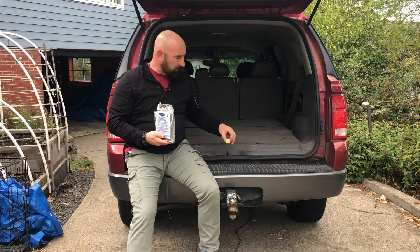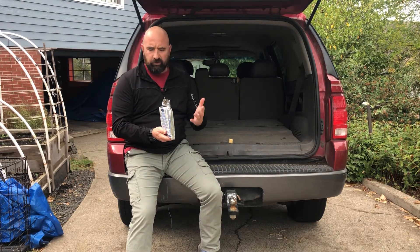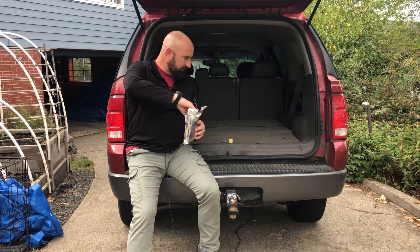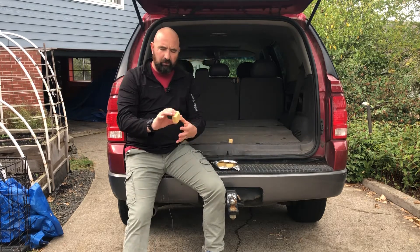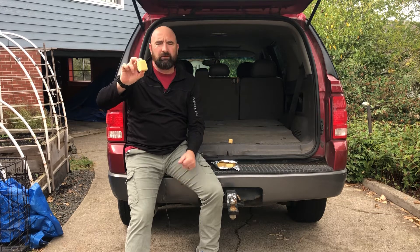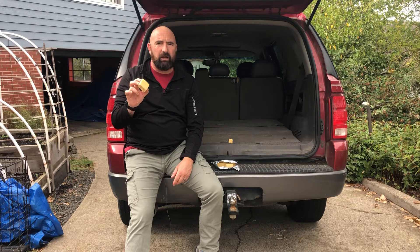I've already been eating on one. I made my kids all try it and they said it tastes like a sugar cookie without the frosting. This is the size of it — it's like what you might get as a brownie serving, something like that. But each one of these is 400 calories.